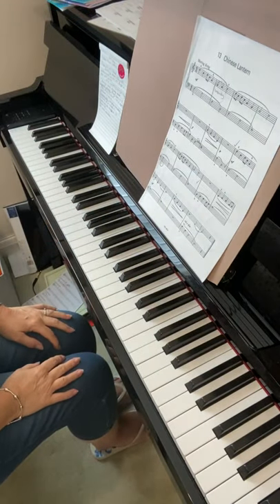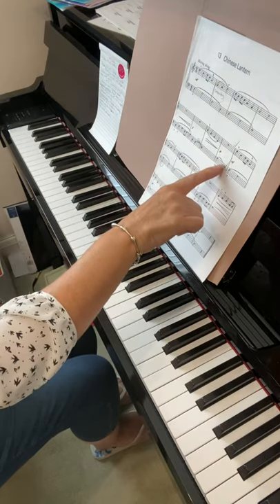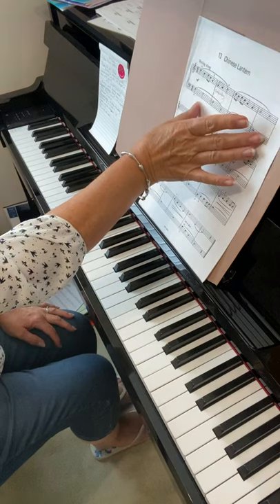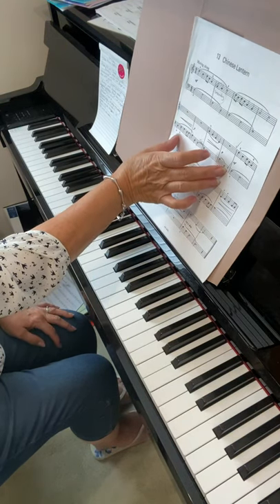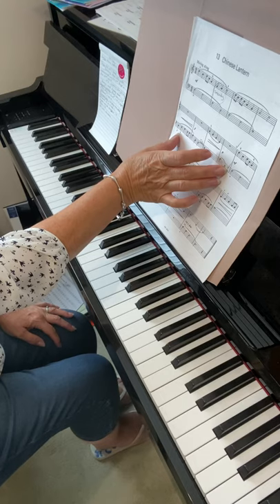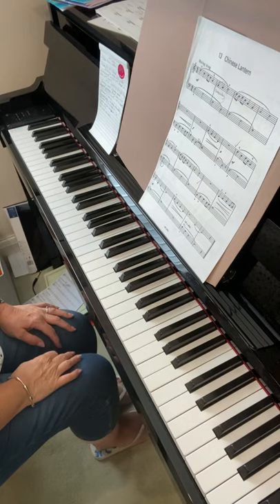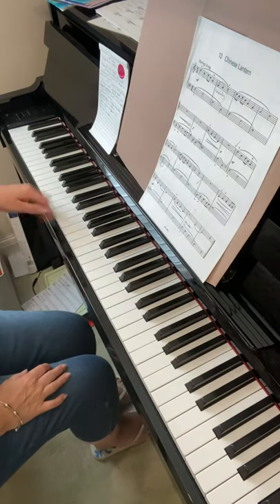Chinese Lantern, okay, it's coming along. We need to get these bars hands together I think. So take maybe the first line, then try the next four bars, and then we're going to try the next four bars as well. Let's take it one line at a time, so the first line.